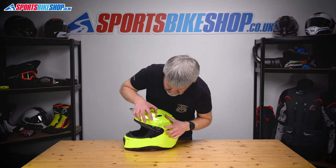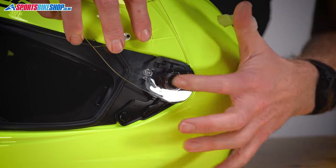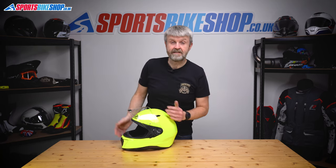Same on the other side. So this tab here, just under that lip there, push that tab home. Click at the back — give it a quick check and that's that sorted.